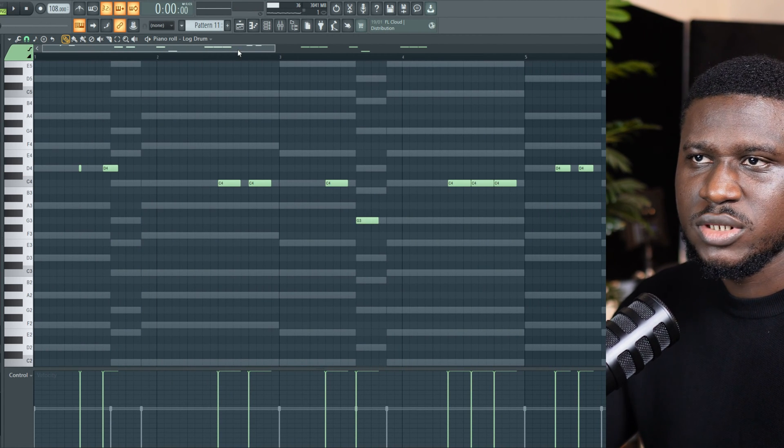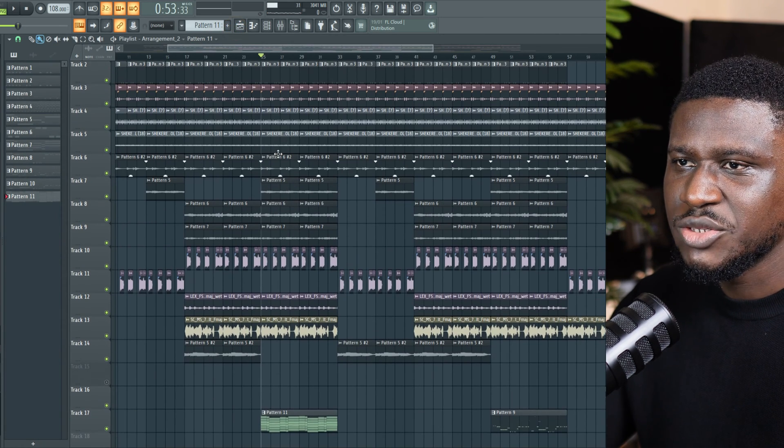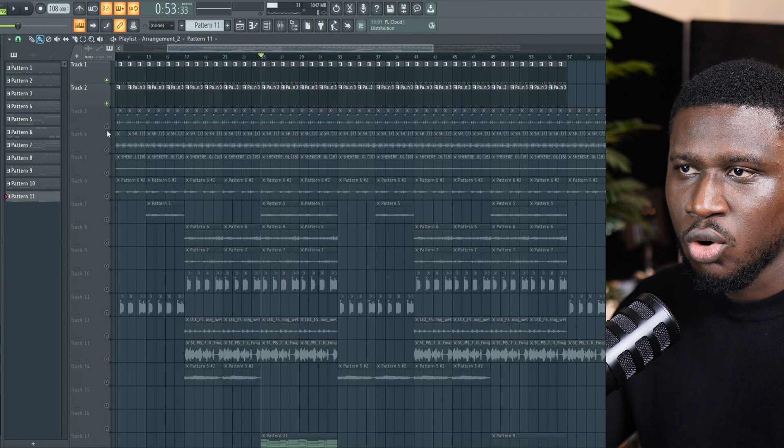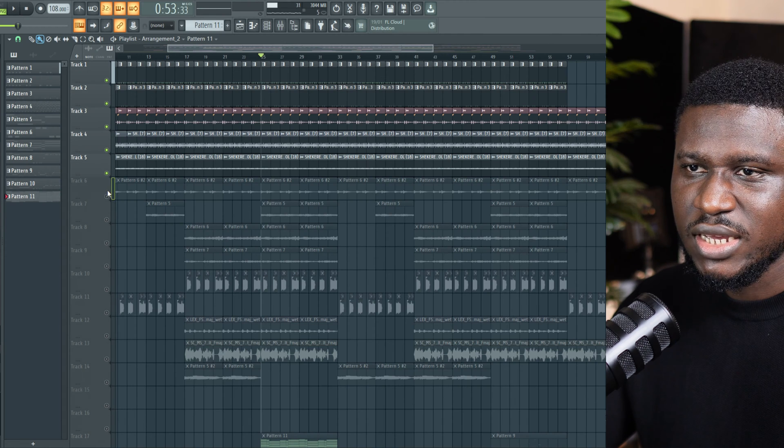So let's go back to our drums. Sometimes if you really want to lock in on your Amapiano drum groove, I suggest turning off most of the melodies so it's just your drums and your chord. Now this is just a personal tip — it's not a rule, it's just a guide.